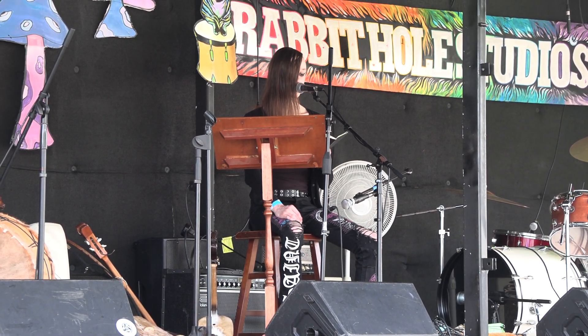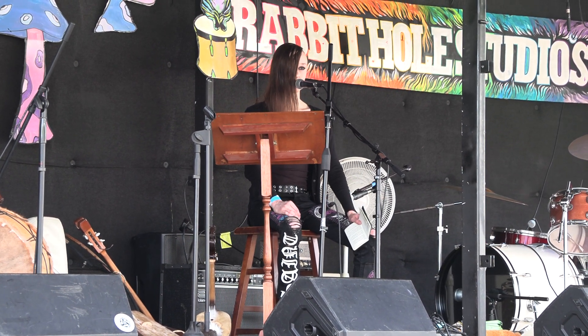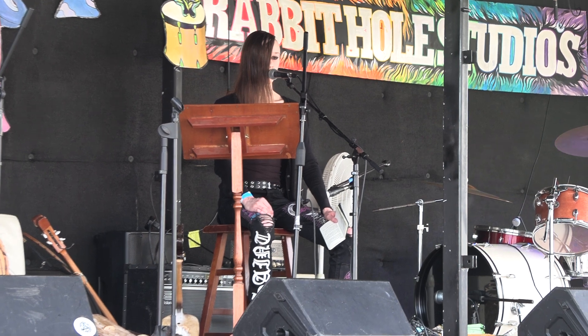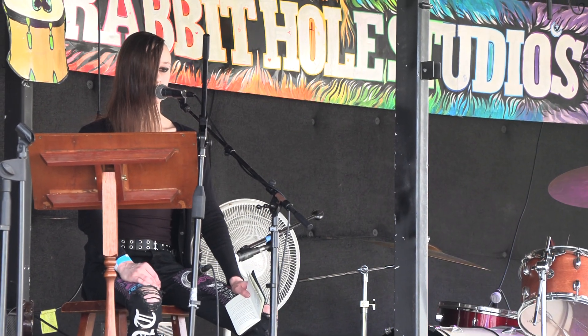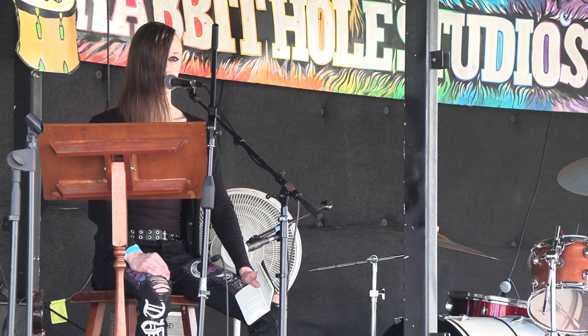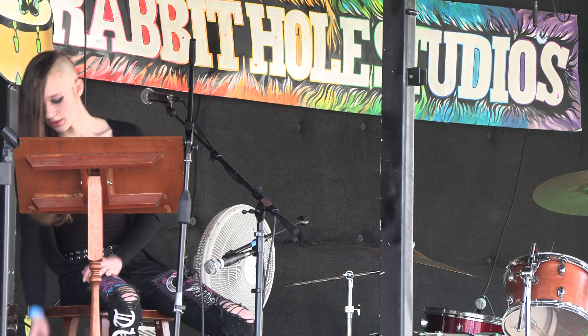It's called Ederdávul, Epistávul. Ederdávul, Epistávul. Woo!